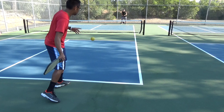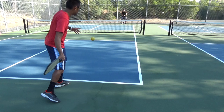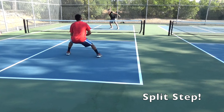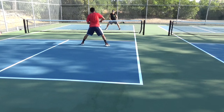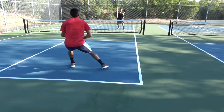In this first example, you are just going to work your way in. You're going to hit your third shot and you're going to split step and maybe even hit a fifth, seventh, and ninth shot. As you can see, I hit my third shot, split step, hit a fifth, hit a seventh, until I'm in the kitchen at the non-volley zone to control the point. That is the first example.